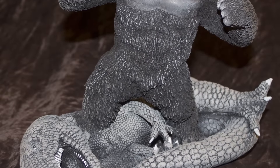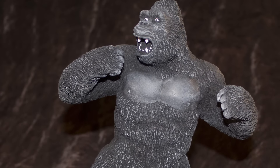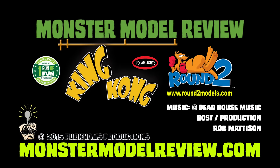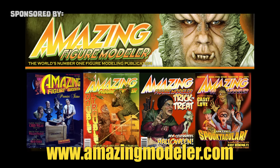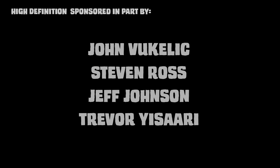King Kong is one of my top three movies of all time, and this really has the look and feel of the puppet used in the film. To find out more on what Polar Lights and Round 2 have to offer, head on over to round2.com, and you can see more monsters, artists, and models at monstermodelreview.com. Please join us on Facebook. I've been your host Rob Madison, and thanks for watching. Bye-bye.